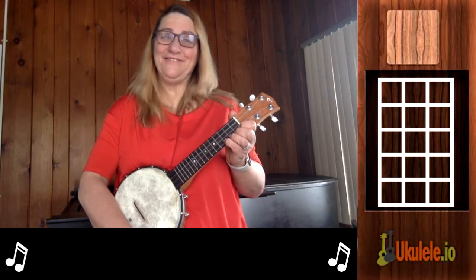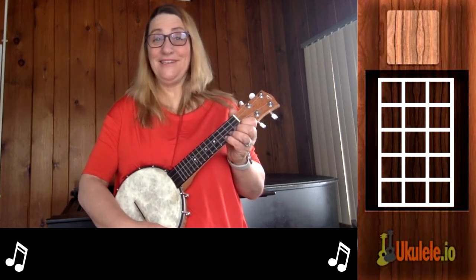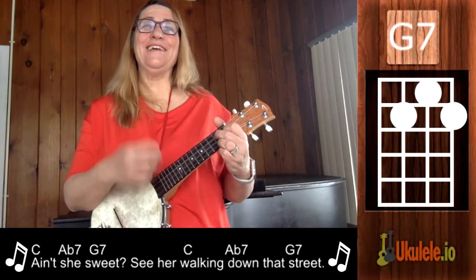If you'd like a lead sheet for the song, you can click on the link and it will download for you. It makes it easier to learn if you have both the words and the chords.